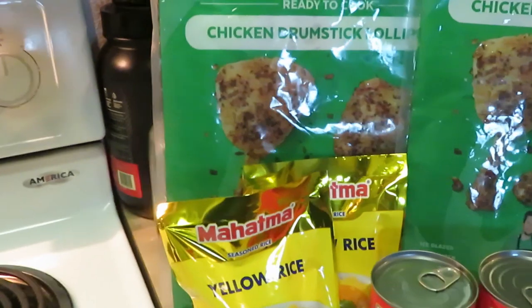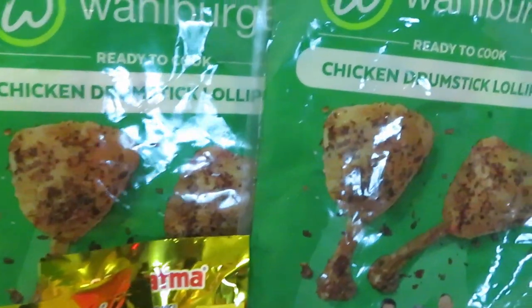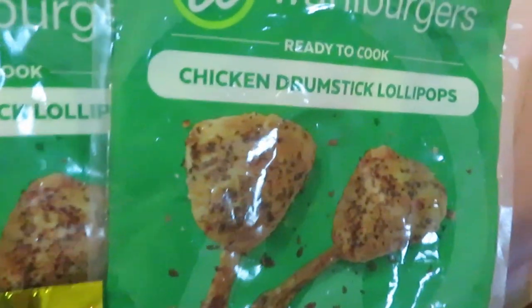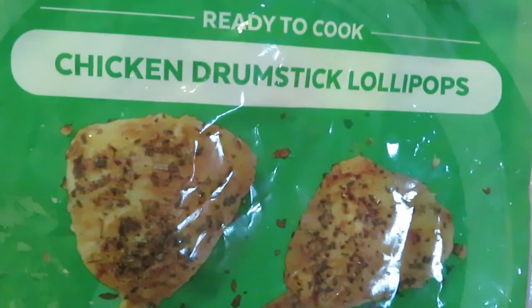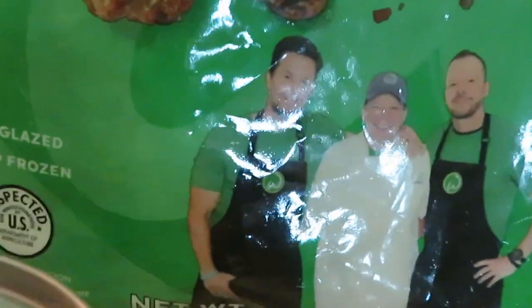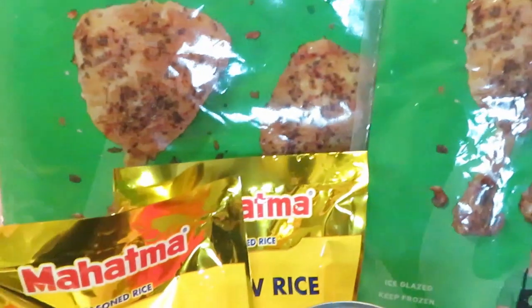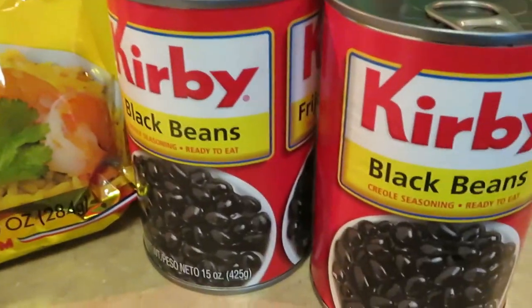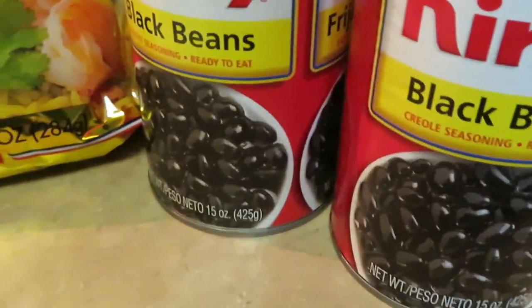Hey guys, it's Arika Misha in the kitchen doing what I do. Today I wanted to give you guys a little sneak peek at what we're gonna be cooking. I'm gonna try the chicken drumstick lollipops by the famous Wall Burger family. You guys know who they are. I saw Popics had these so I said let me give them a try, and I'm gonna be doing my yellow Mahatma rice and the Kirby black beans.